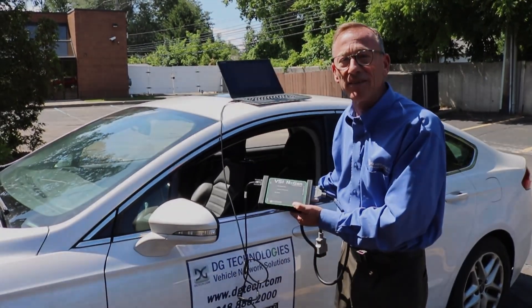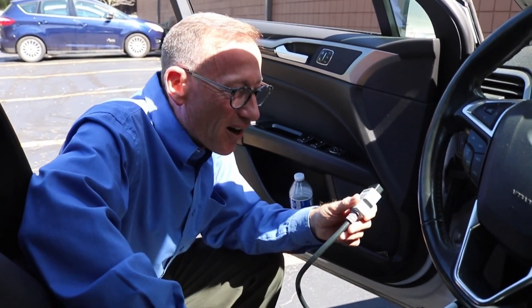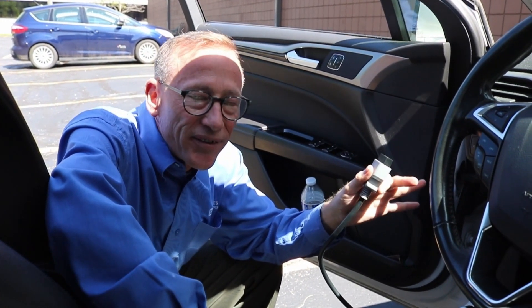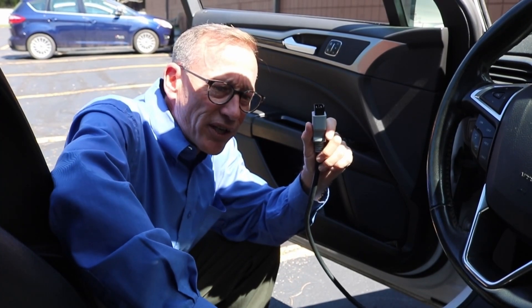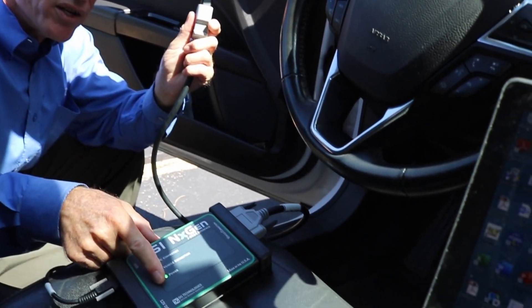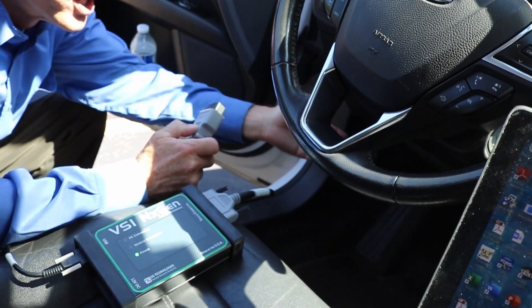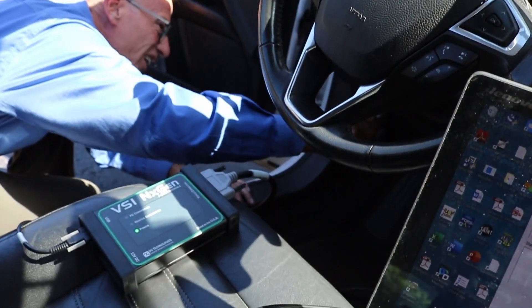Let's step around and plug into the car. Every car on the road has a diagnostic connector — at least 1996 and newer. This is a 2013 Ford Fusion. We have our VSI next-gen plugged into the laptop and the vehicle adapter cable plugged into the VSI next-gen, and we do have power. The diagnostic connector is typically under the dash, somewhere from the middle to the left side. In this car it's right under here, so we'll plug in there.